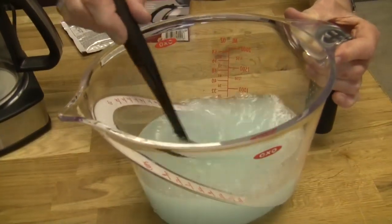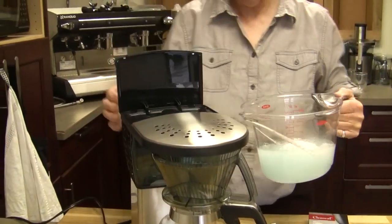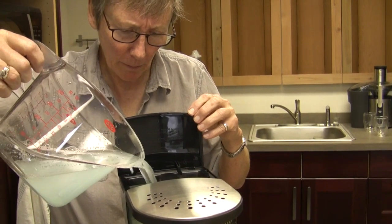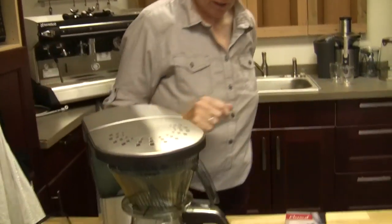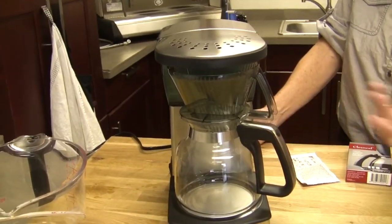It gets a little sudsy versus a straight descaler. Put that in there. All we're going to do is run it through, just like we're brewing a pot of coffee. What I like to do on this is start it and run about half of the water tank through, then stop the machine and let it hang out for a little bit. Then run the next half and let it hang out in there, and run a couple of pots to flush it - the taste will tell the story. It's just a glass carafe, so it's going to brew right down in there.